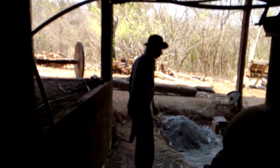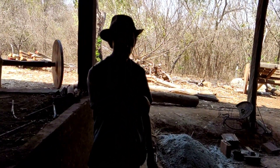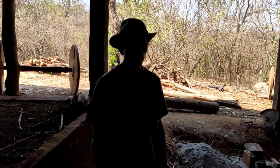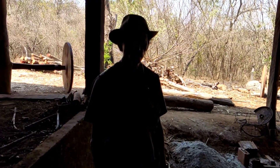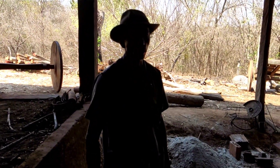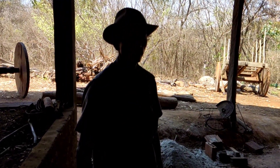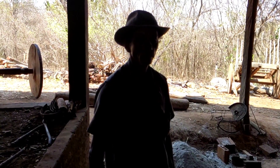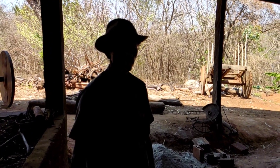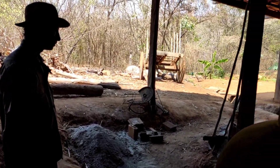Agora eu vou perguntar aqui, pessoal, para vocês ficarem por dentro. Como é o nome do senhor, meu amigo? — Valdemir. Valdemir de quê? — Valdemir Farias. Quantos anos, seu Valdemir? — Eu tô desde os cinquenta e seis. Desde quanto tempo o senhor faz a pinga? — Desde quarenta anos, mais de quarenta anos. Hoje o Brasil todo vai estar assistindo ao senhor. Eu gostaria que o senhor demonstrasse o seu trabalho dia a dia para o pessoal ver. — Tá bom. Pode seguir a vida normal aí que eu vou estar acompanhando o senhor.